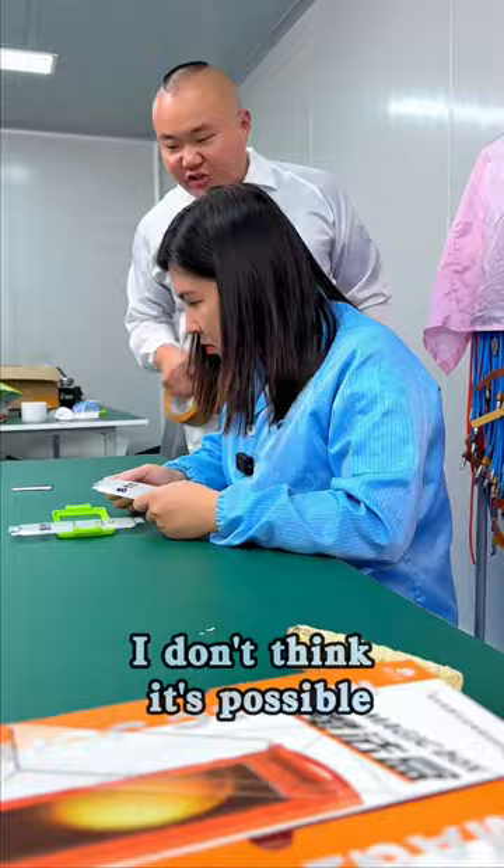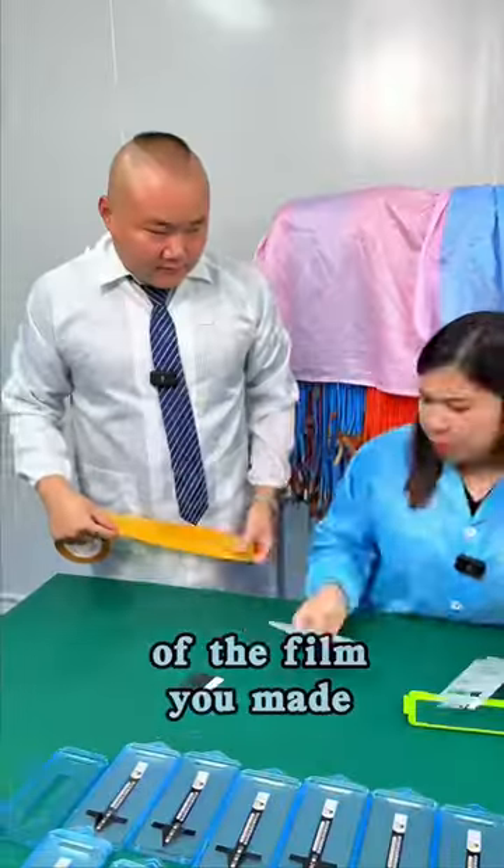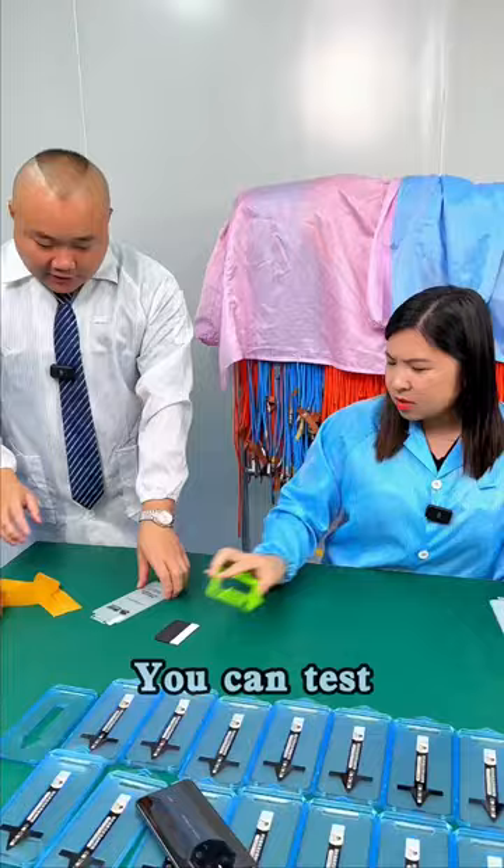Look at the way you work. BMW 5 Series? I don't think it's possible. Look at the hydrophobic layer of the film you made. I really didn't even make it — what I do is just a micro-stain and film.